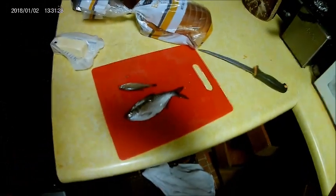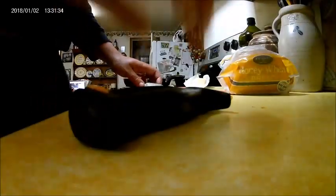So today when we went fishing we didn't catch a whole lot, but we did catch a new species. So I'm going to try cooking this. This is a Gizzard Shad — I'm just going to try cooking up a shiner with it too. I'm just going to fry it in butter.